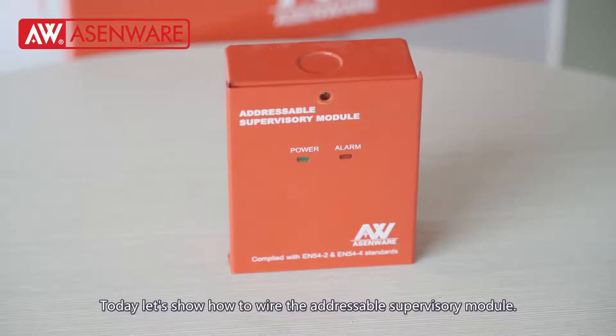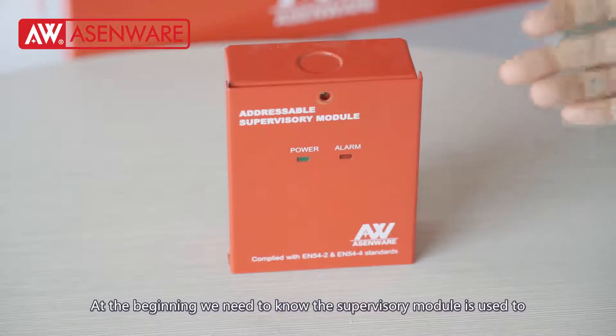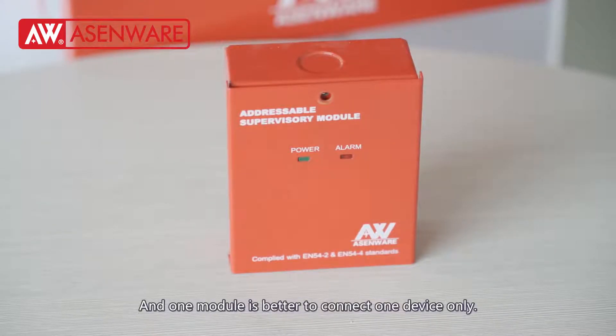Today, let's show how to wire the addressable supervisory module. At the beginning, we need to know the supervisory module is used to connect with beam smoke detectors, flow switch, flame detectors, gas detectors, and signal wall. And one module is better to connect one device only.